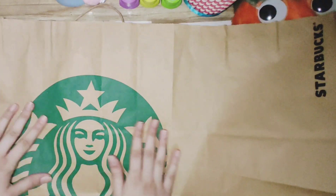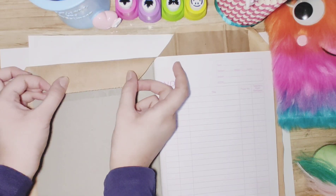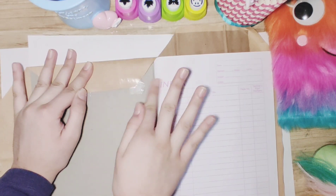I'm taking the paper and covering my notebook with it, the way I usually would. It's really easy to do and the end result looks really beautiful.